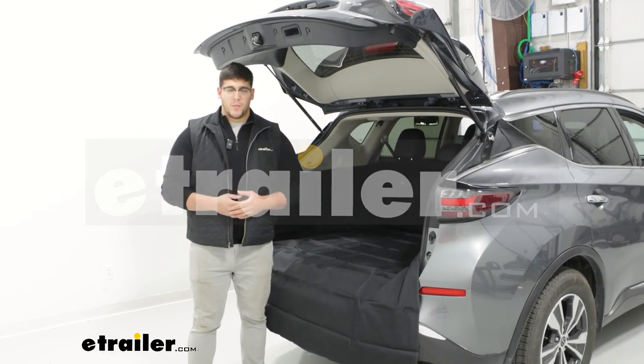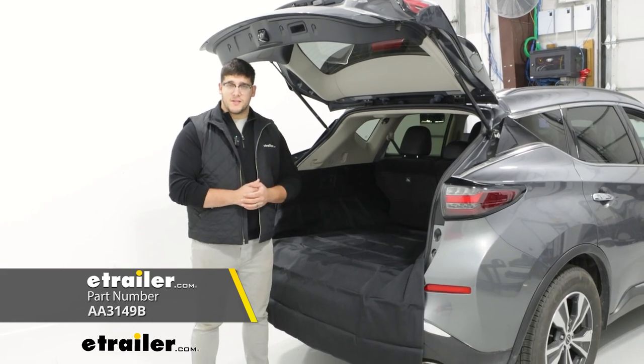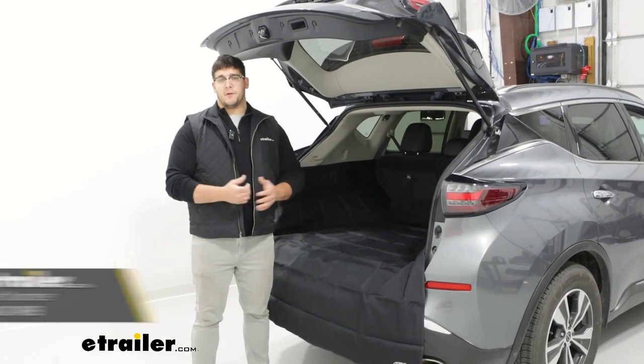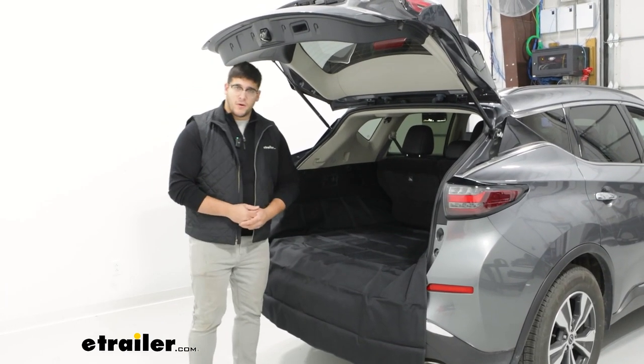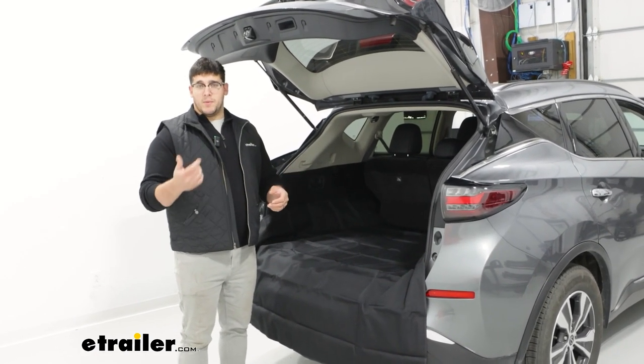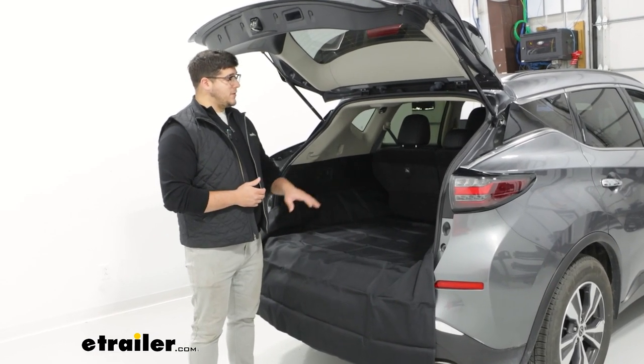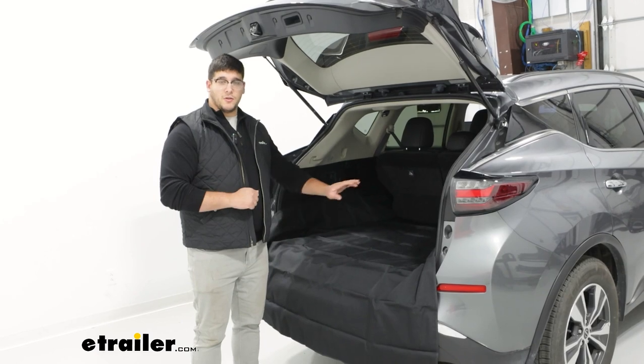Hi, Matt with E-Trailer, and today we're going to talk about the Ares Cargo Mat Protector in the back of your 2023 Nissan Murano. This will be a great option for you if you're looking for something that's going to protect the back of your cargo area from any spills, if you have any tools back here, or if you have any pets running around in the back.